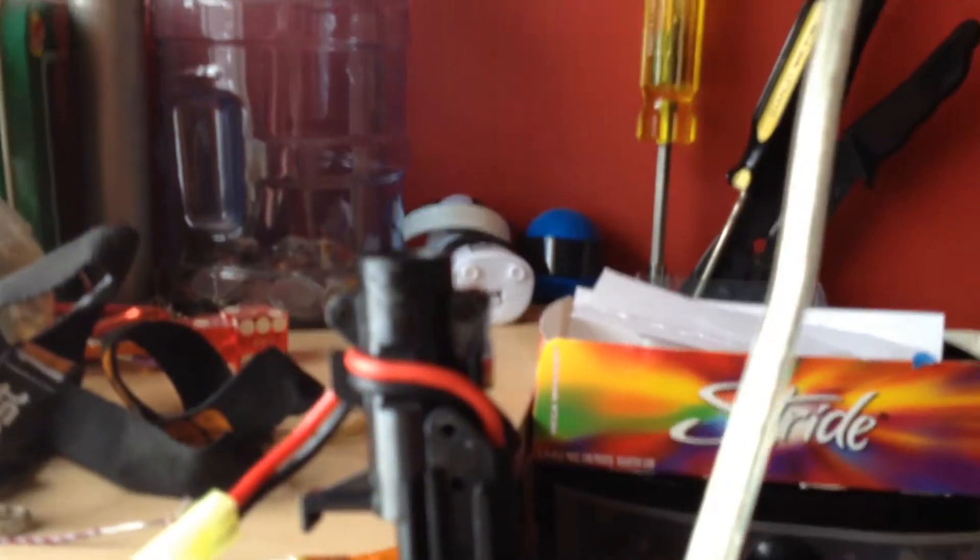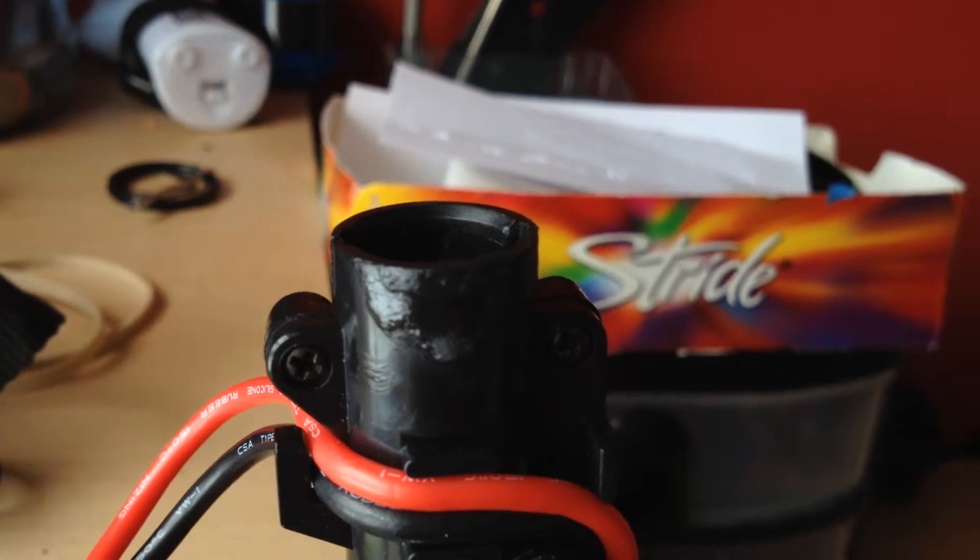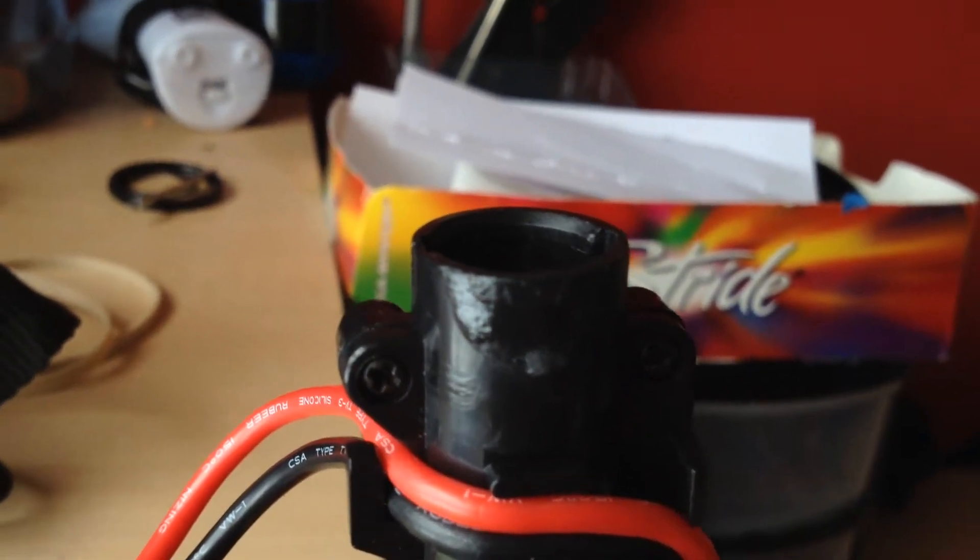What's going on guys, today it's going to be like a kind of a rant about the G36C barrel. Here is my Echo One G36C outer barrel.